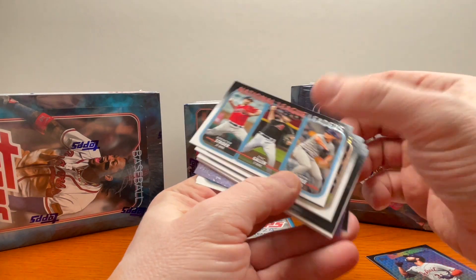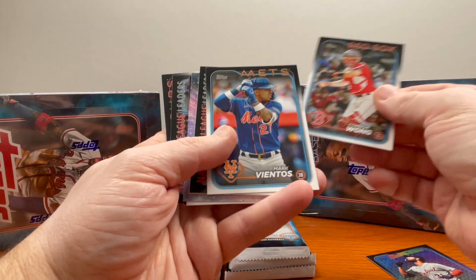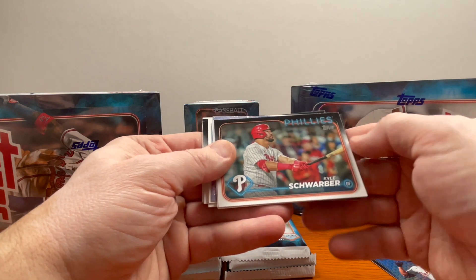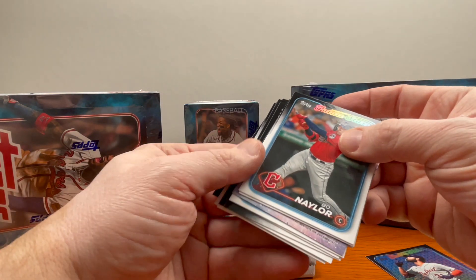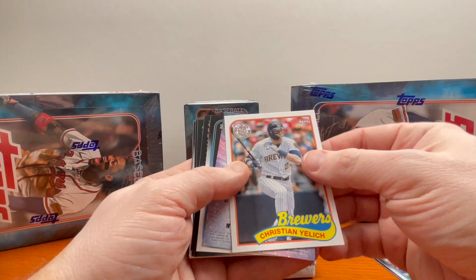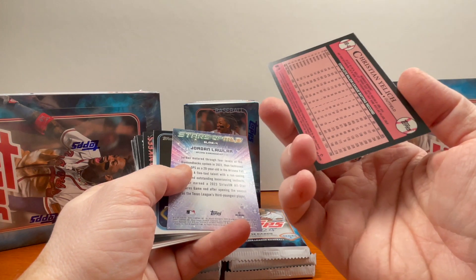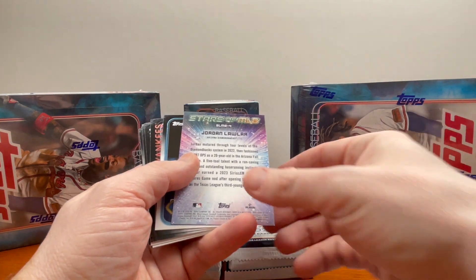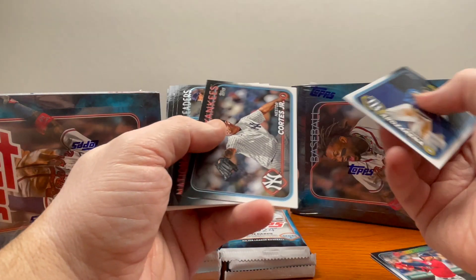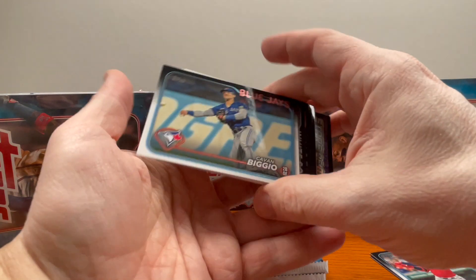Here's a Future Stars card of Riley Green — these are nice looking cards. And we have National League leaders. Let me know if you guys have been opening up any of these blasters, hobby boxes, or hanger boxes and what you've been pulling. Here's Beau Naylor, another Future Stars. We've got a 35-year throwback — I remember these. Christian Yelich here, good looking card. Jordan Lawler, Stars of the MLB.